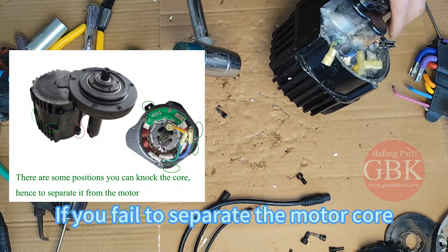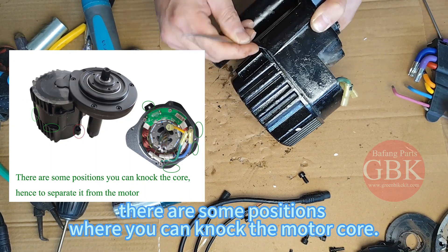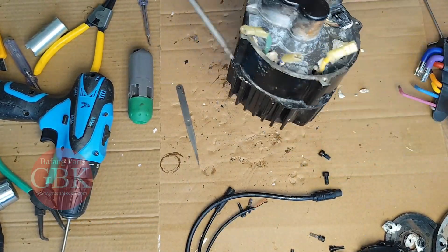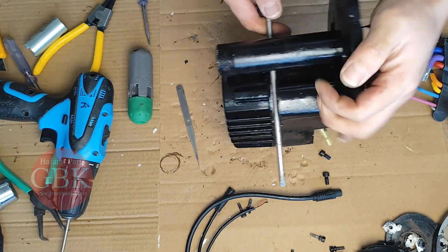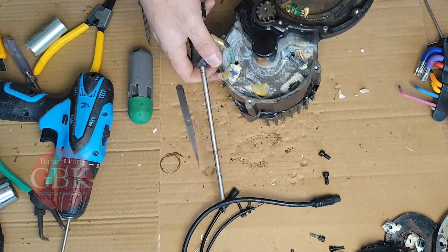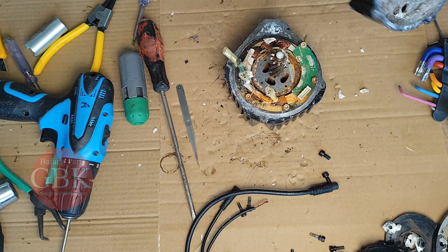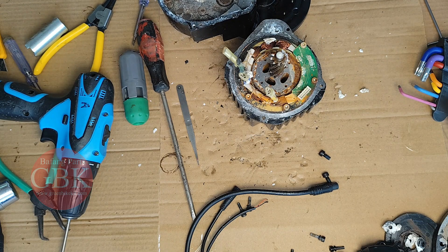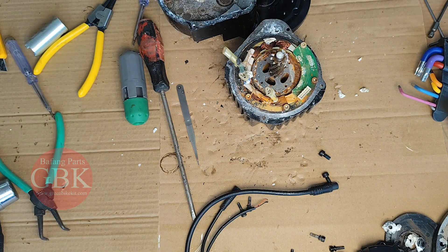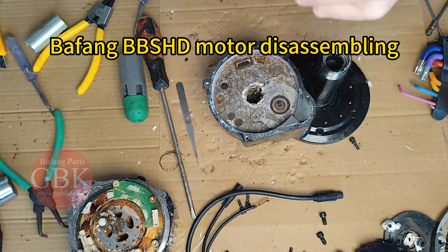If you need to separate the metal cover, try to knock the casing. There are some positions where you cannot apply too much force. You can then move the slot and remove the metal cover.